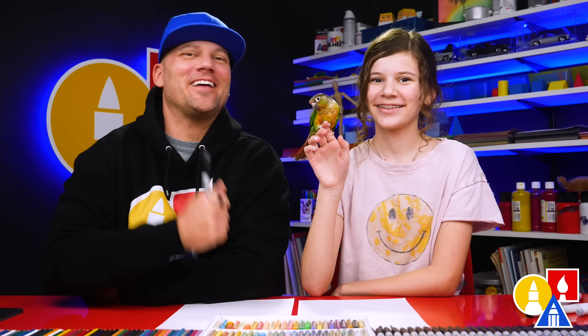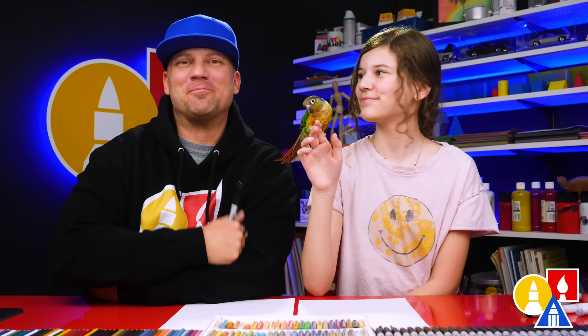Hey art friends! Today we're gonna draw a bird. What kind of bird are we drawing? A green-cheeked conure. And we happen to have a special guest with us, which also happens to be a green-cheeked conure. What's her name? Her name's Kiso.